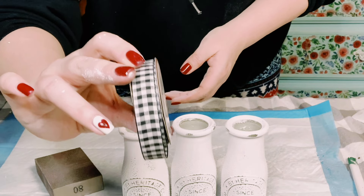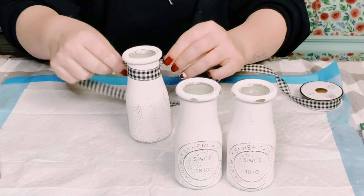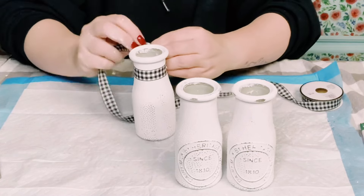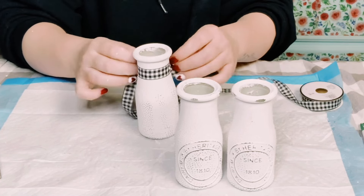Once those were all sanded down, I'm using this buffalo check ribbon I got from Hobby Lobby to tie some bows at the top of the milk jugs.